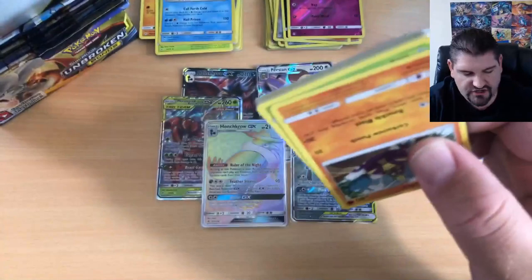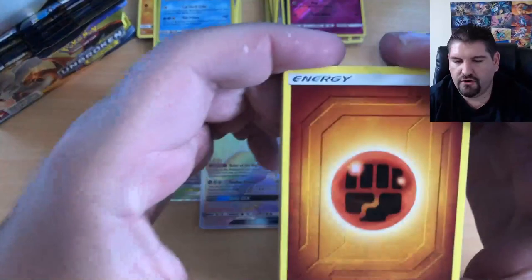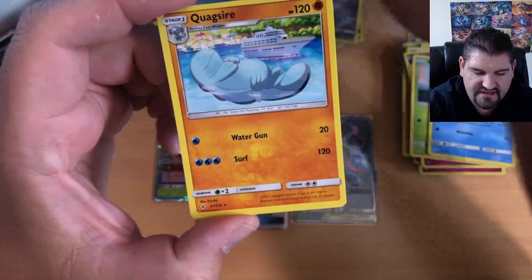Let's get another pack opened up — we've got a bunch more, so make sure you stay tuned. There's your code — pause the video if you have to, grab that code and go redeem it. Make sure you come back to finish watching. There's a Shedninja, a Crabrawler, an Oddish, a Squirtle, a Tentacool, Onix, that is a Lucario Reverse Holographic — we pulled the Holo earlier — and that is a Quagsire.